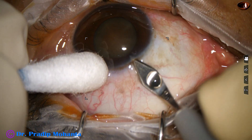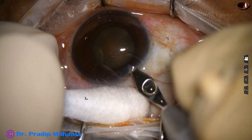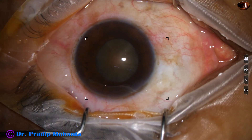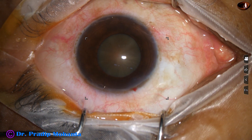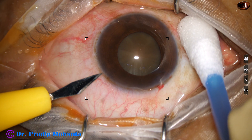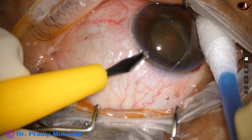This is the main incision with a 2.8 millimeter steel keratome at around 10 o'clock. A side port is being made at around 10 o'clock.